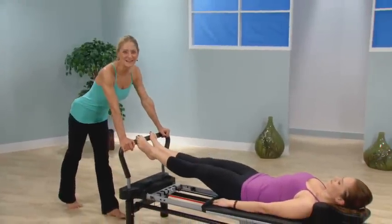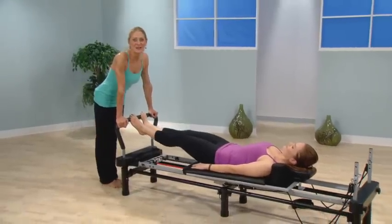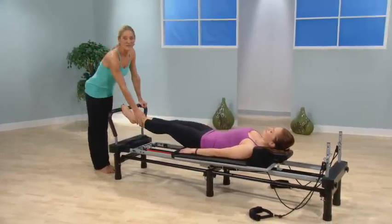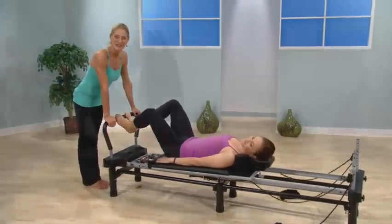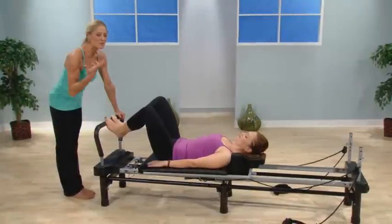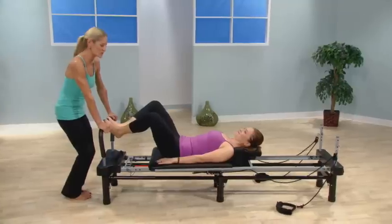Hi there, I want to welcome you today. The goal of these little classes is to motivate you, inspire you, and support you. With me is my daughter Skye, who is also a certified Pilates trainer, and she's going to help me work through all these wonderful exercises. We hope this is really fun for you to learn as well as feel supported.